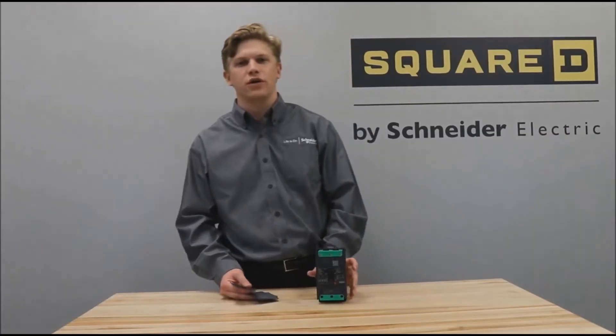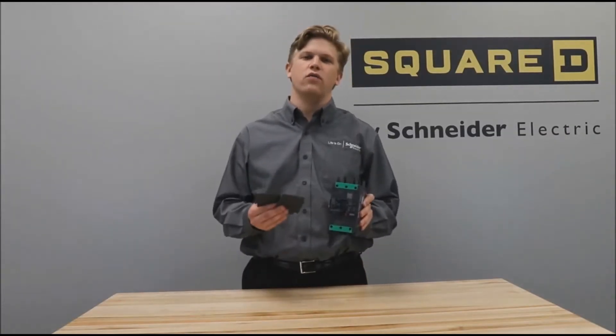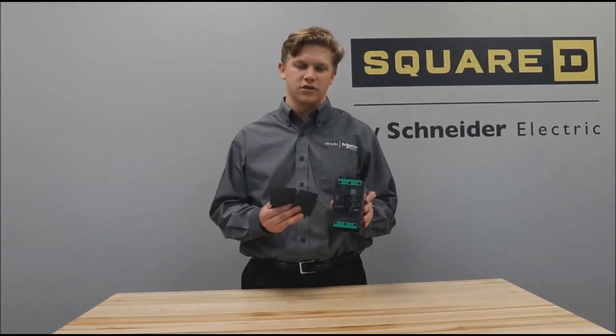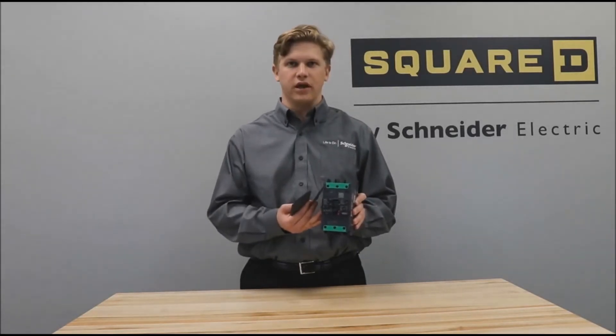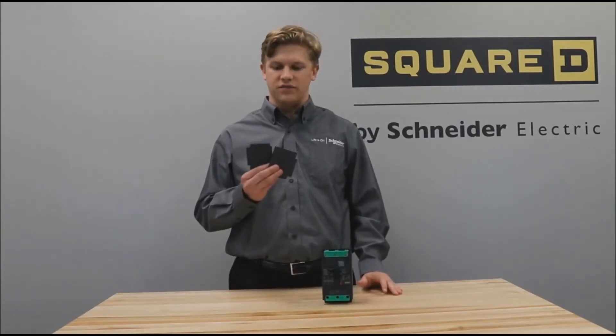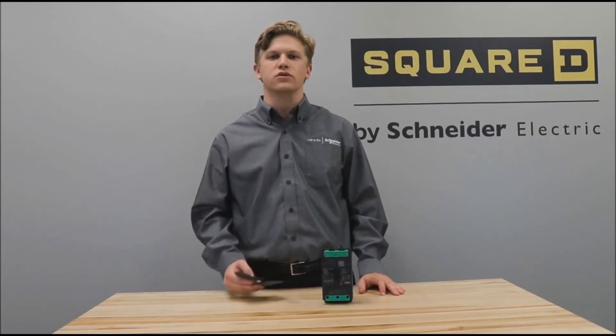In this video, we'll be showing you how to install the LV426920 interphase barriers onto a power packed B-frame circuit breaker. The kit comes with six of these barriers, but for this video we'll only be using two.